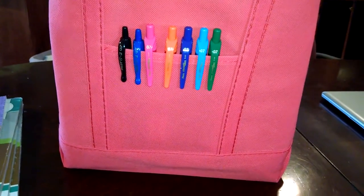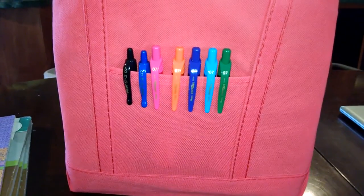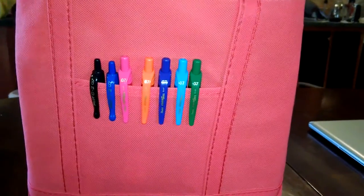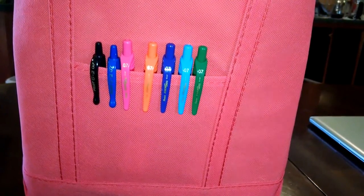Hi again everyone. I have the second edition of my DIY planner to show you today. I've made some great strides in getting it done. It's still not completed, but I wanted to show you some of the fun things that I've done and how I'm using it and how it's helping me.